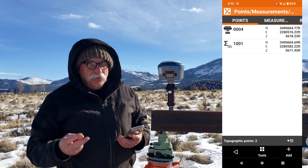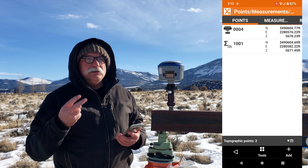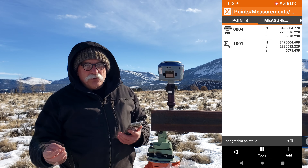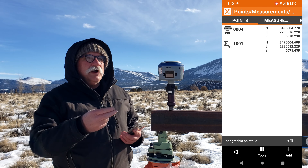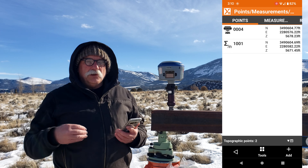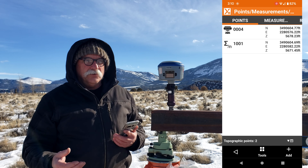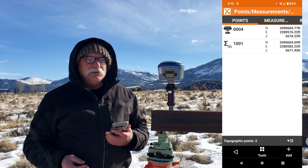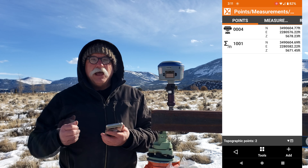Now I've got two more videos planned. In the second video we're going to collect data under heavy canopy using two bases that are in different locations — diagonally opposite positions across the job. And in the third video we're going to use two separate bases and acquire static data on each of the points we store, then post-process that data. So we'll have multiple RTK shots and post-processed results which we can then adjust together — three videos on this subject, this is the first of three. I've got to go in and warm up. Have a great day, I'll see you on the next video.